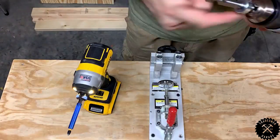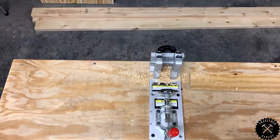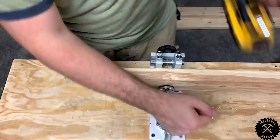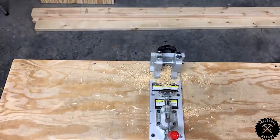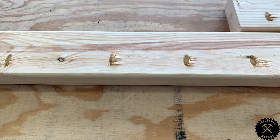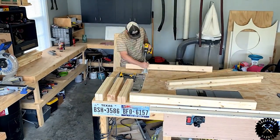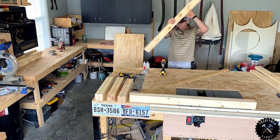Next, we're going to drill pocket holes. Roughly you want to be about 6 to 8 inches apart for each hole. We're going to do this on every piece of the frame boards, tops and the bottoms. Pretty long process, but you get the hang of it. I'm going to do a bunch of these, so get used to it.